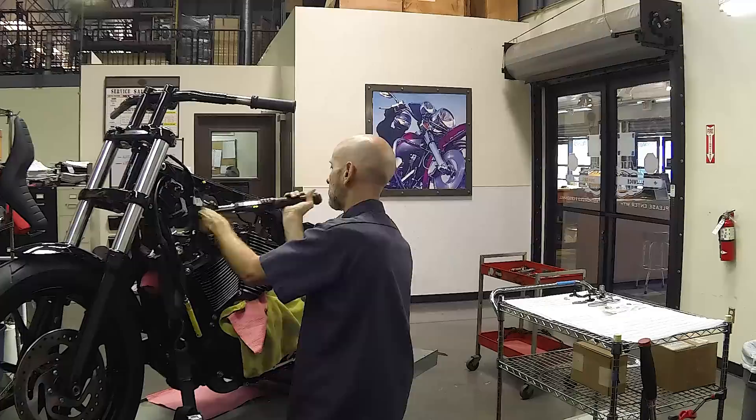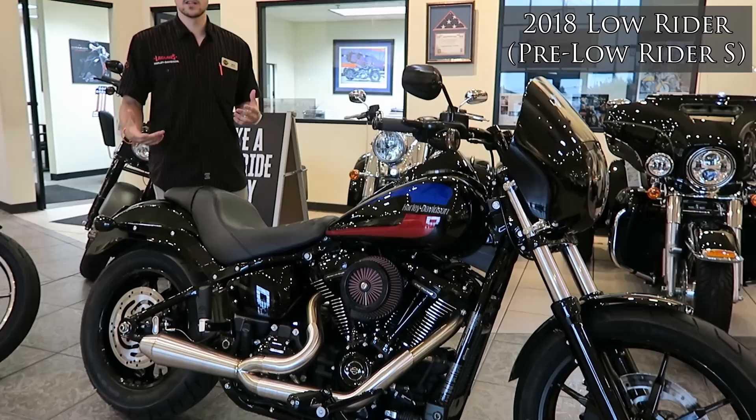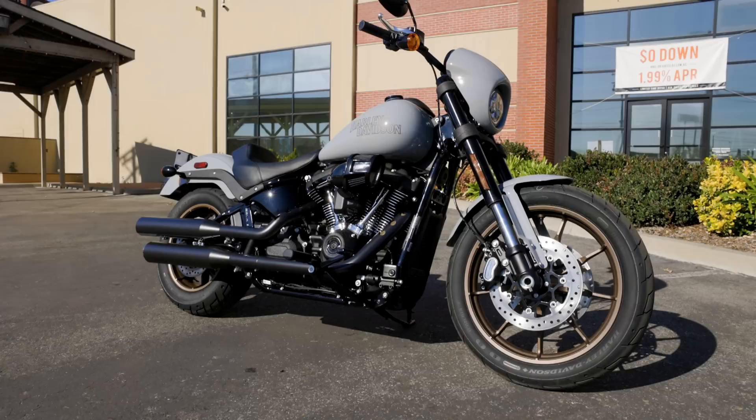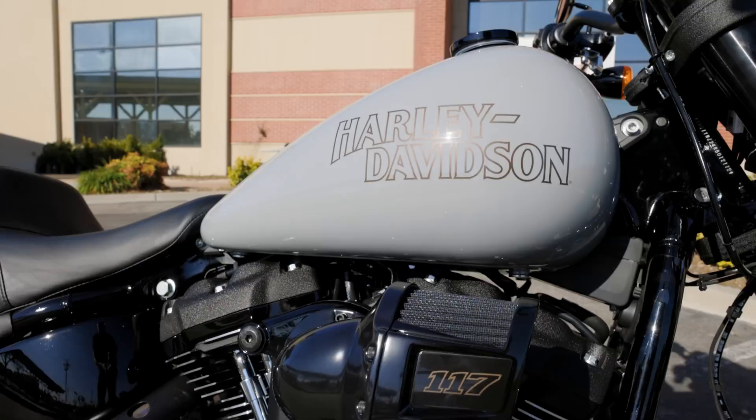Nick notes he's part of the problem — his '18 Low Rider was a blacked-out bike, though he didn't really have a choice since it was already being built when he decided to buy. He agrees $350 on this model isn't great to pay extra for something that last year was free. That said, the justification for charging more for black is that any imperfection on a very dark color with no pearl is going to show up — prep work on black is notoriously difficult, similar to why companies like Chevrolet paint work trucks white.